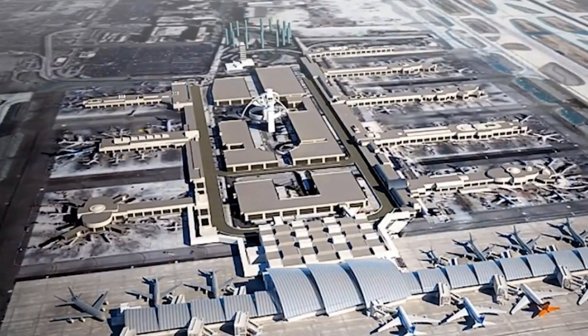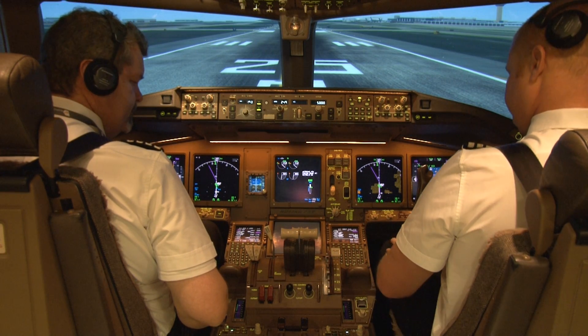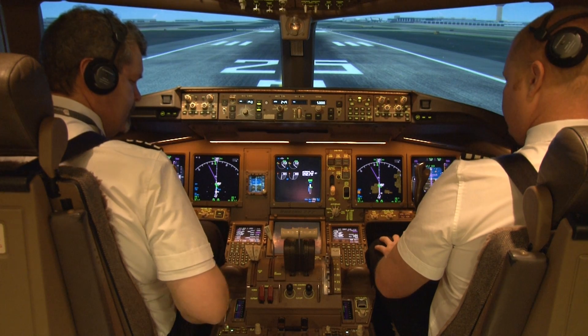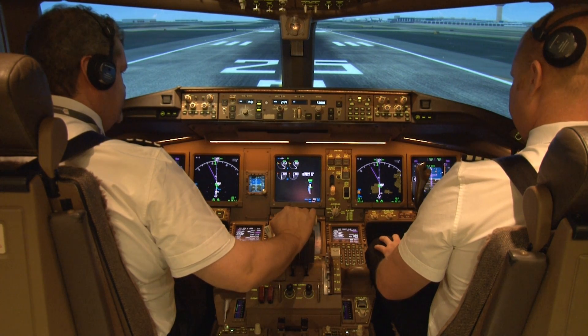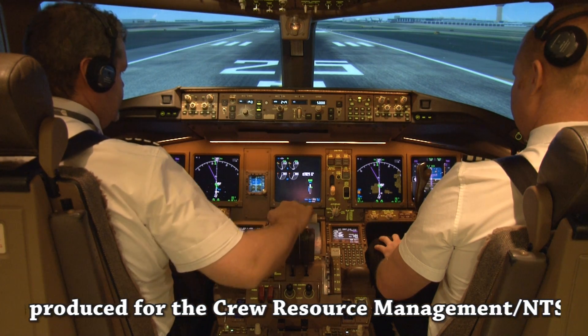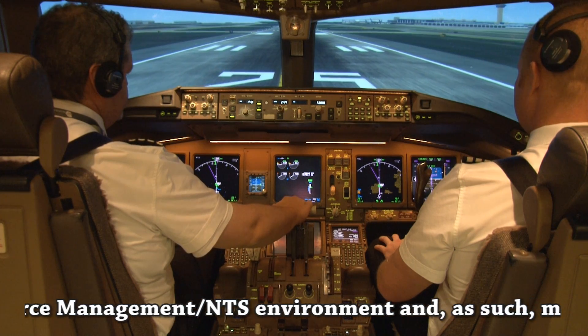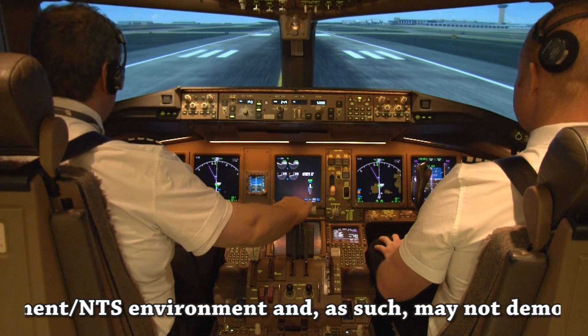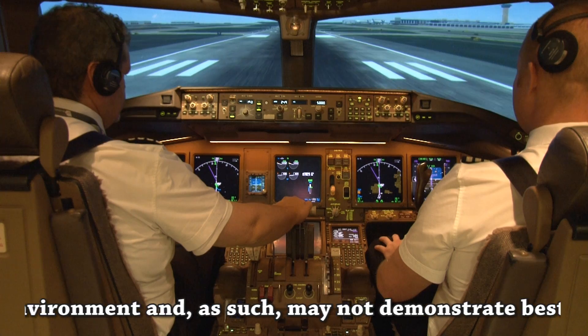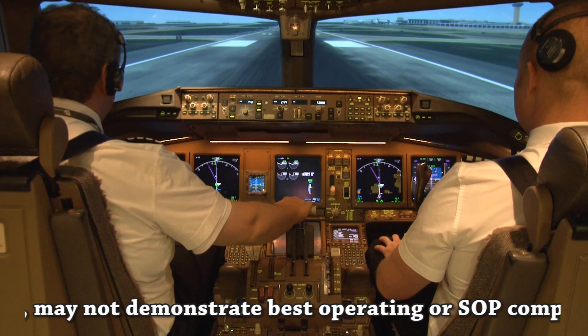We are 12, runway 25R, clear for takeoff. VOS 12, roger, runway 25R, clear for takeoff. Takeoff. Check. Thrust ref. Check. Thrust it. Checked.